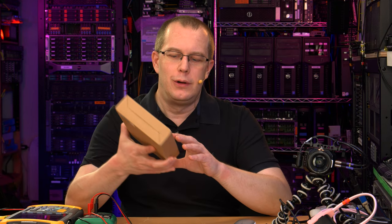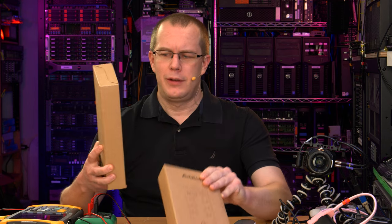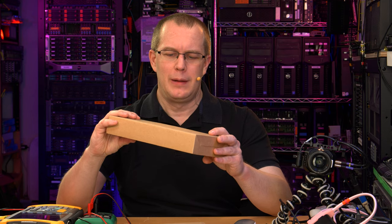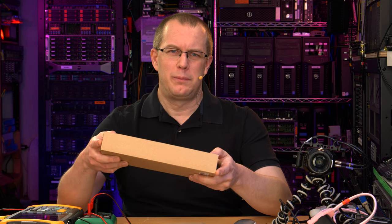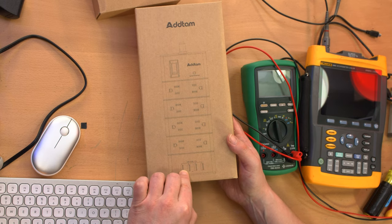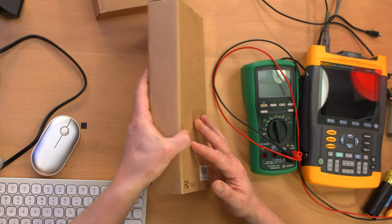Hi everybody, I'm Scott, and if you know anything about this channel, you know I like power strips. I've got two of them — they're by the same company, Ed Tam. I saw them on Amazon, especially this big one which has 16 receptacles on it. It's a plasticky power strip with USB ports. Are the USB ports bad? Is the entire power strip shitty? That's what we're going to dive into today.